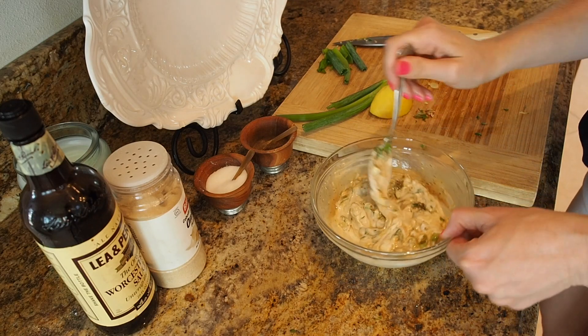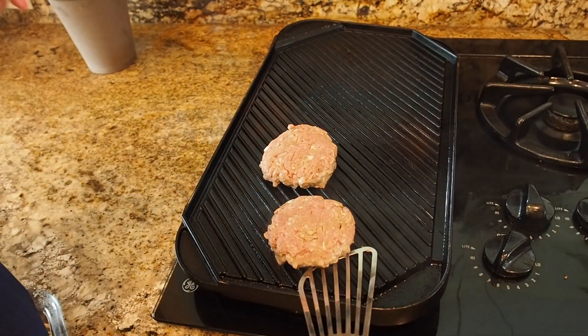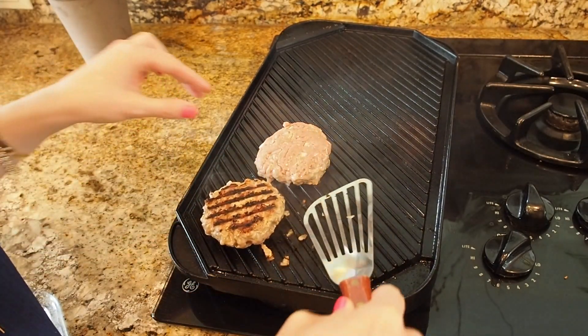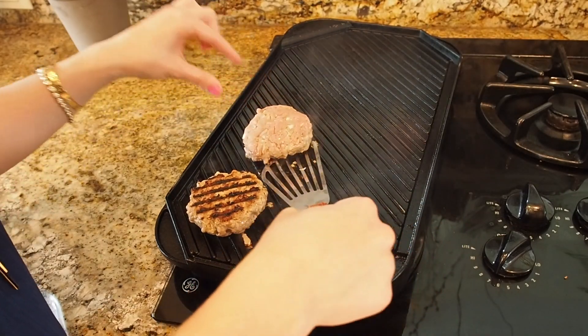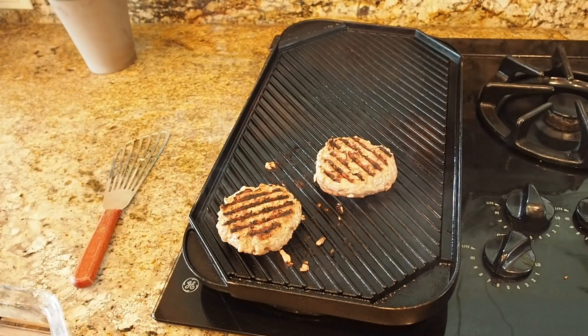I think those turkey burgers are almost ready to flip. Let's take a look at these babies — they've been on for just a couple of minutes. Oh yeah, look at that! Another couple of minutes and these are done.